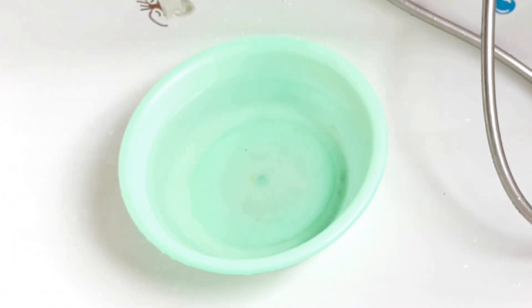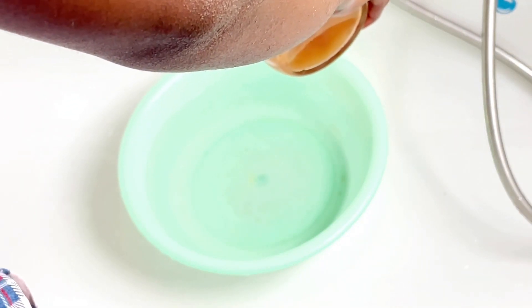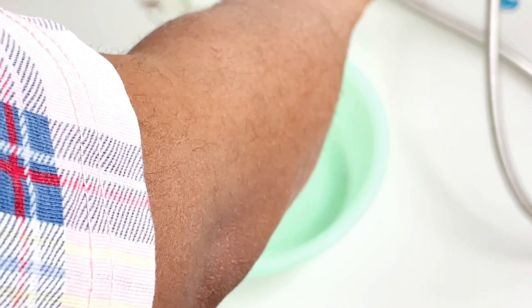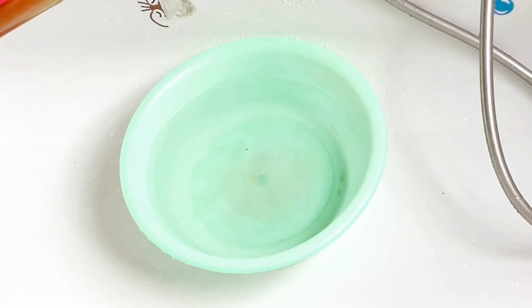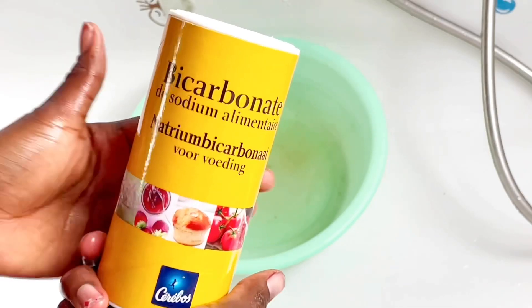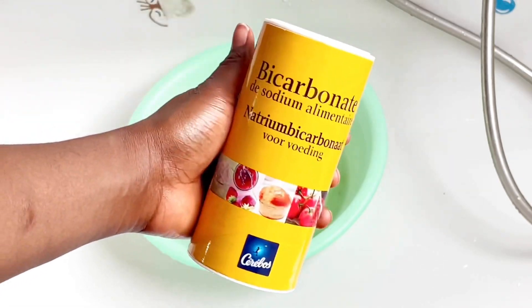Now I'm going to be adding a tablespoon of apple cider vinegar with the mother onto my warm water, like so — just like I did in the previous video. You can go ahead and check that out later to see the difference and see what works for you.